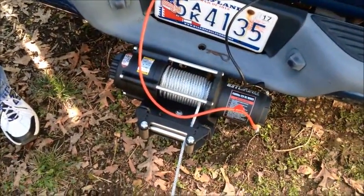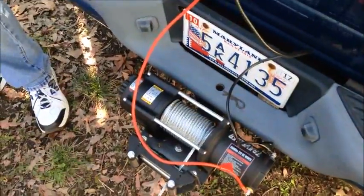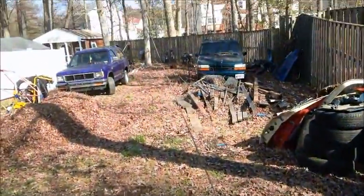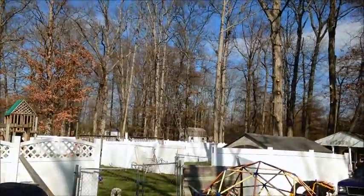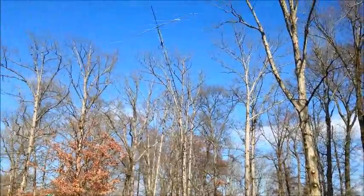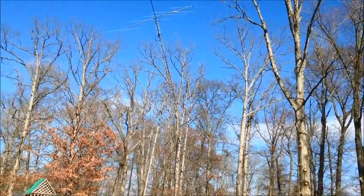Hey guys, part 2 of the antenna raising party. We went and bought us a hoist. It's been raining here for the last two days. We got the tower and everything up - as you can see the cables going through all my pulleys. I don't have it rigged the way I want yet. We got the tower already leaning and there's a problem going on.